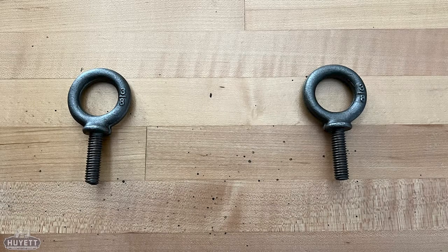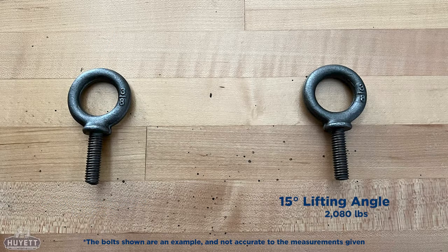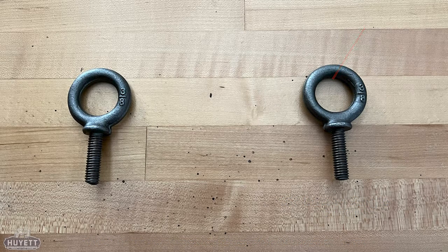Now that we have our measurements, what exactly do we do with them? As the angle of your lift increases, the working load limit of your eye bolt decreases accordingly. This means that if at a 5 degree angle a bolt with a half inch shank diameter can lift 2,600 pounds, that same bolt will only be rated for 2,080 pounds at a 15 degree angle. It is important to keep your working load limit in mind at all times to prevent any unnecessary incidents.